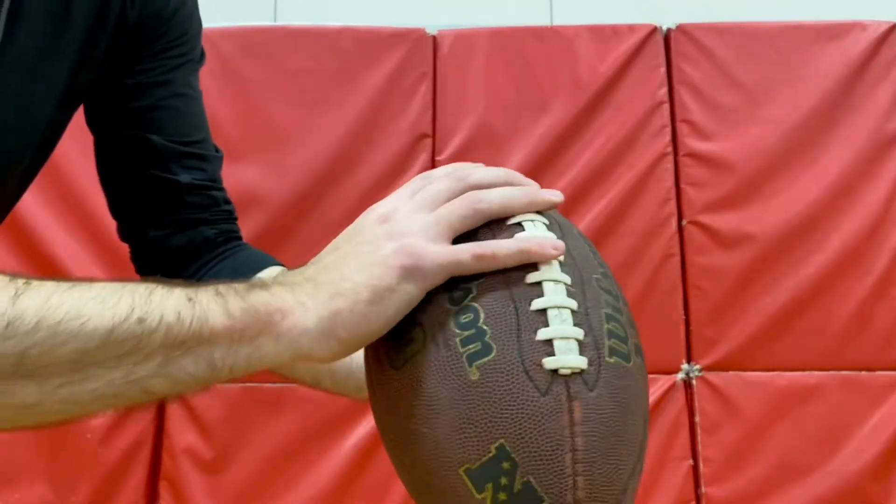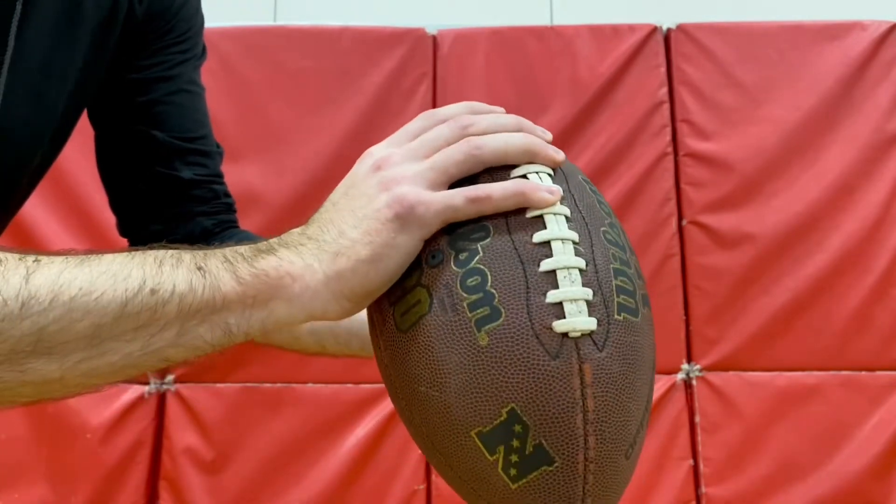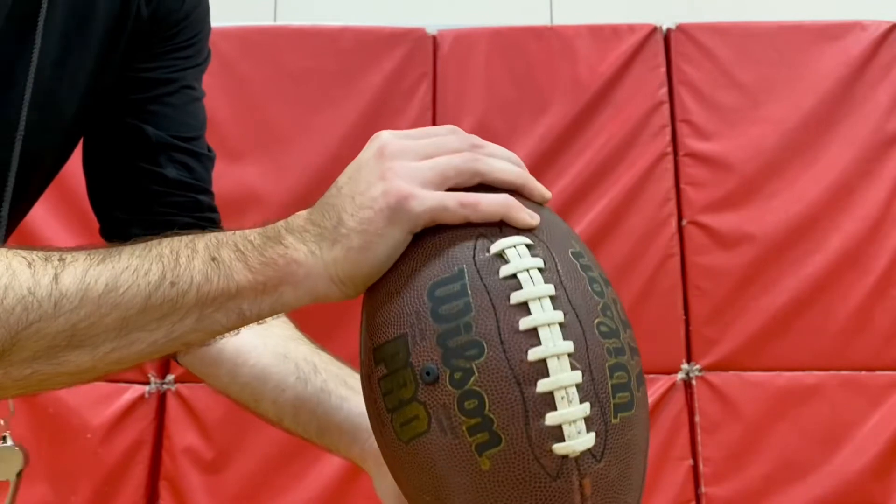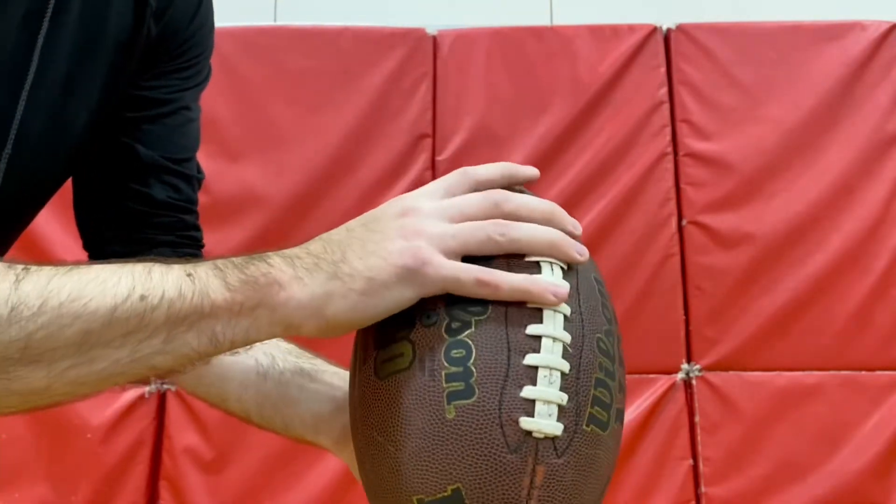Okay, let's talk about grip. What you want to do is hold the football towards the back, but you don't want to grab all of the laces or go too far back where you can't get a good grip. You really just want to get one or two fingers on the laces.